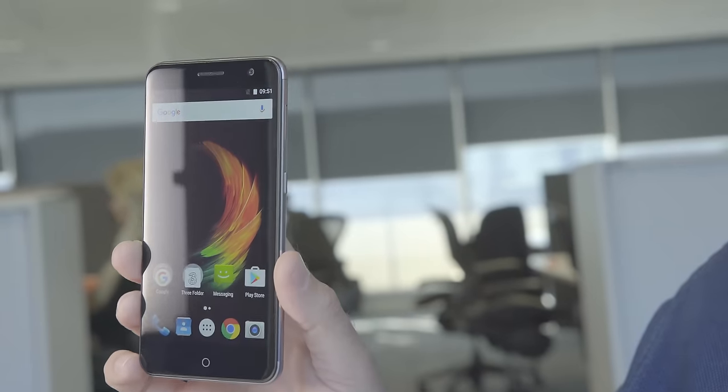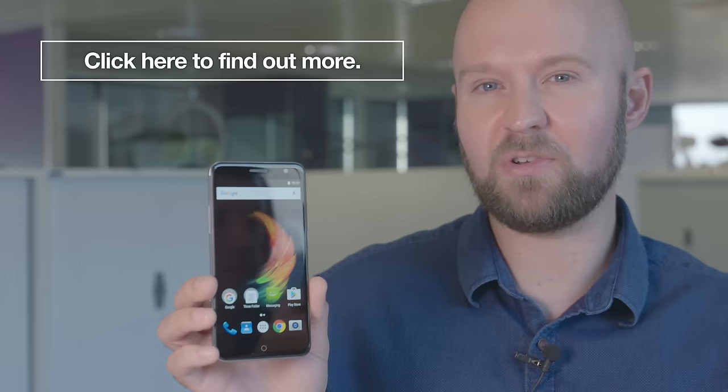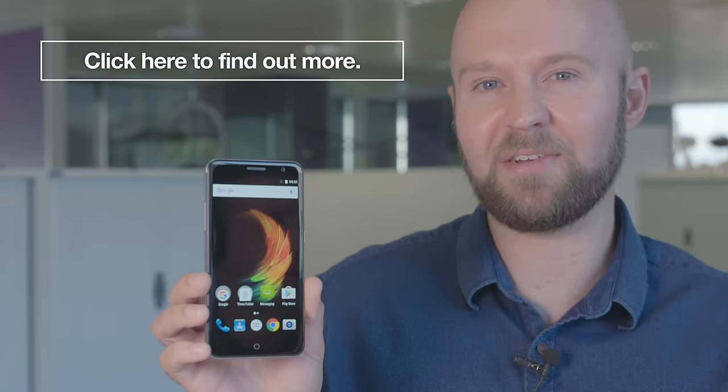The ZTE Blade V7 will be available exclusively on 3 from £9 on contract and £129 on pay as you go. Thank you!